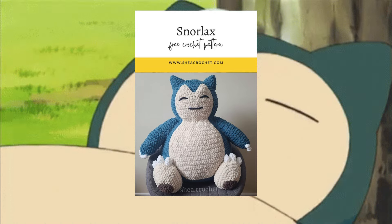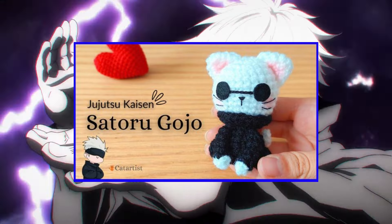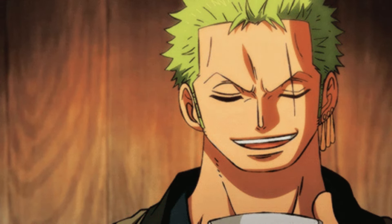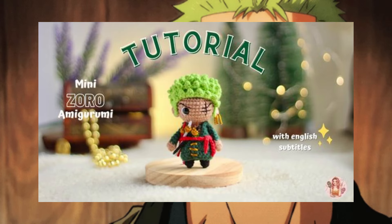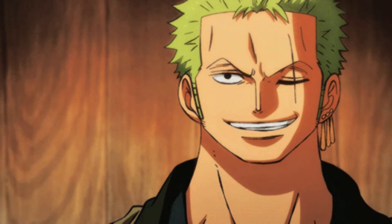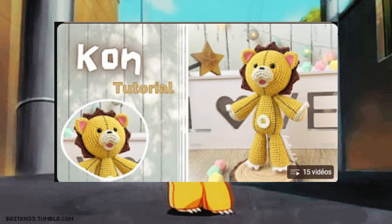We have this cute Satoru Gojo cat — this tutorial is not in English, so just use your eyes. We have another One Piece thing: this small amigurumi Zoro. This creator has a lot of One Piece amigurumi on her channel, so you can check it and make whatever character you want. The last one is a Kon crochet tutorial plushie from Bleach — this video is also not in English, just in case.